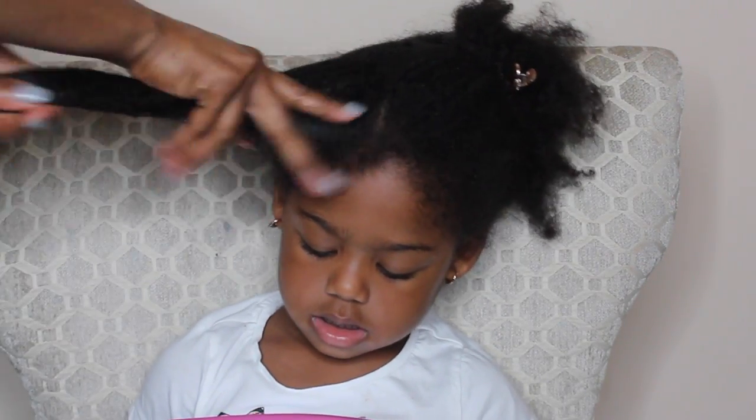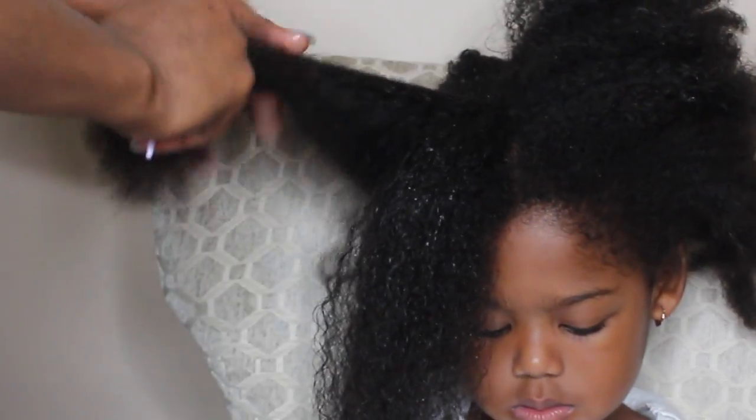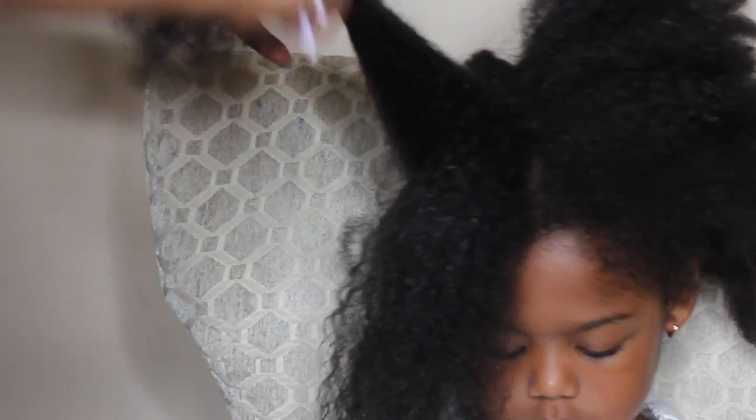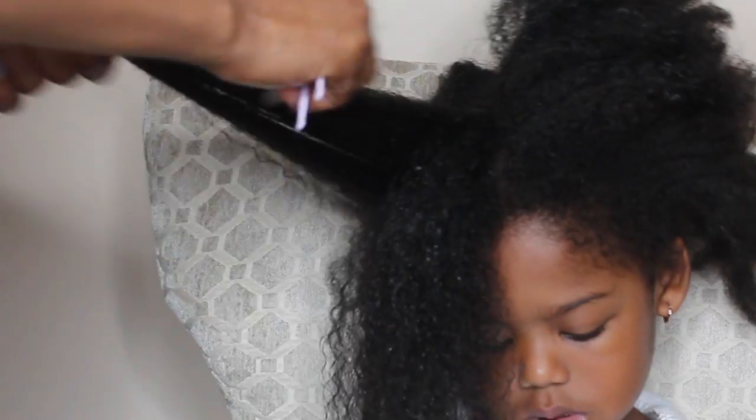I'm just using plain water and then putting oil in her hair, and I am combing from the ends and working my way to the roots. You want to do this very slowly and take your time. If you need to, give yourself about an hour to do this.